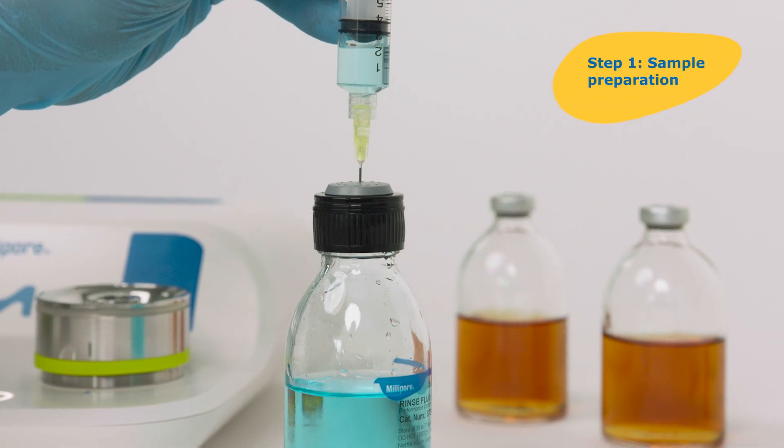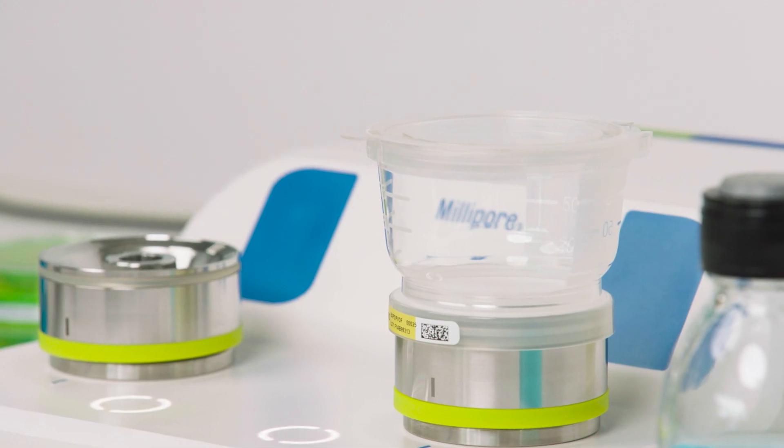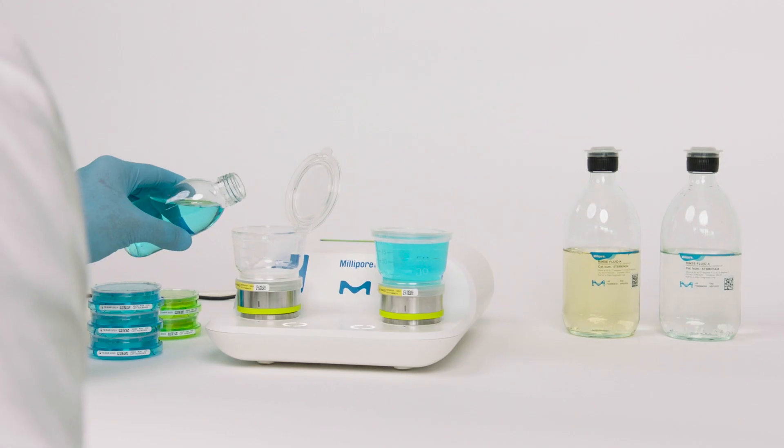Ideal for rapid bio-burden and sterility testing, the system works with many QC samples in the pharmaceutical, beverage and personal care industries.